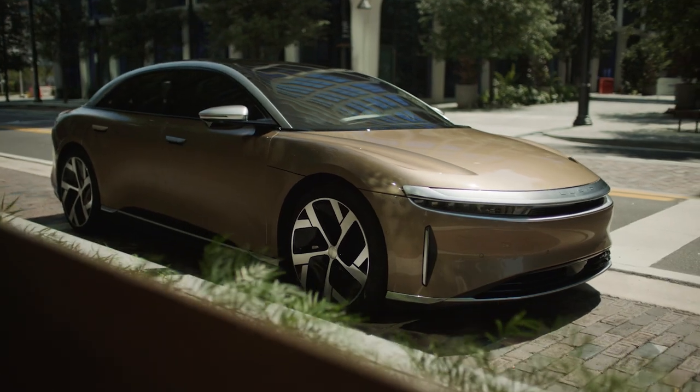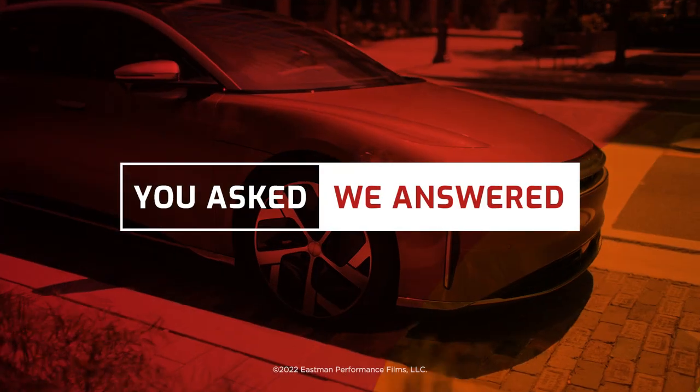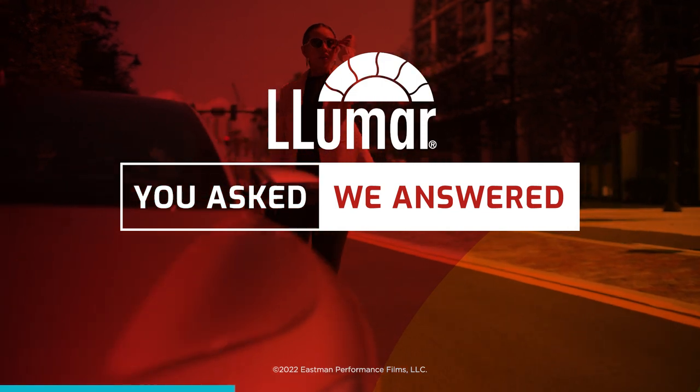Want to learn more? Watch all of our videos. You asked, we answered. Llumar — Ask the pros.